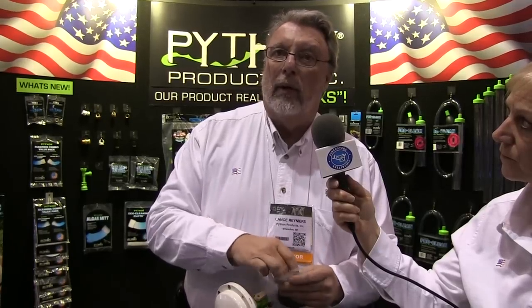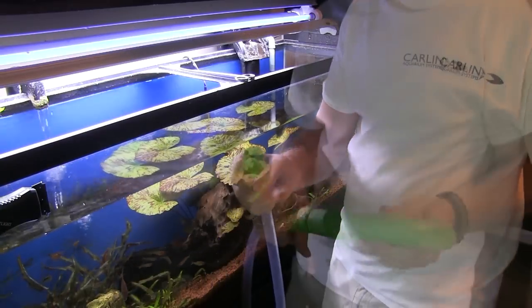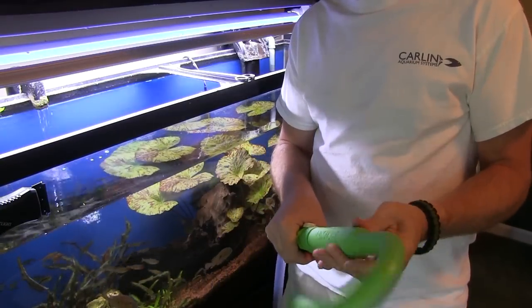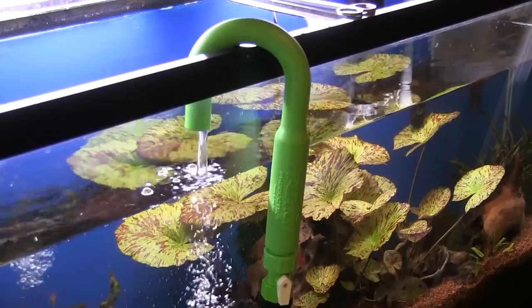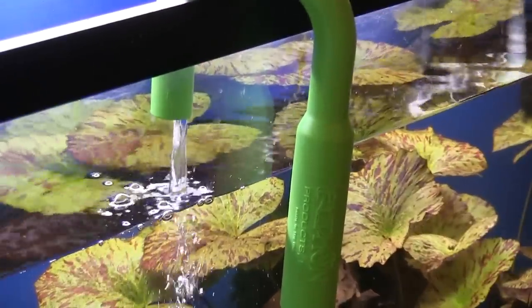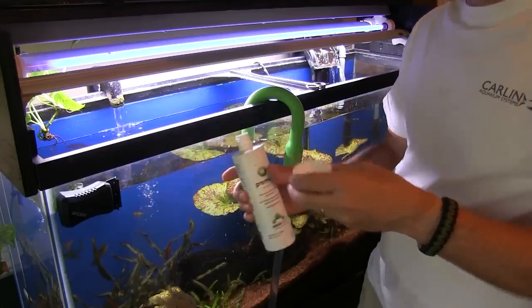Here's how it works. You simply remove the vacuum attachment from the end of your hose, replace it with the hook, and then use the toggle to turn the water off and on. The hook hangs on the side of the tank, and there's almost no chance of the hose flipping onto the floor. It's easy enough to add your dechlorinator during the refilling process.